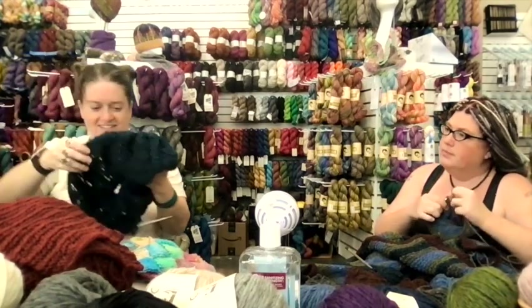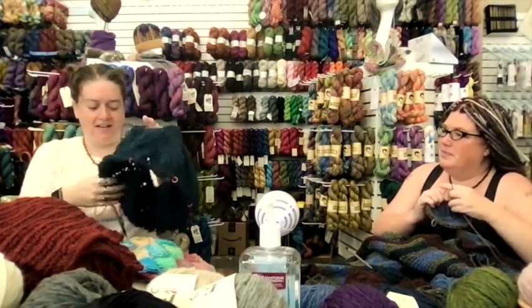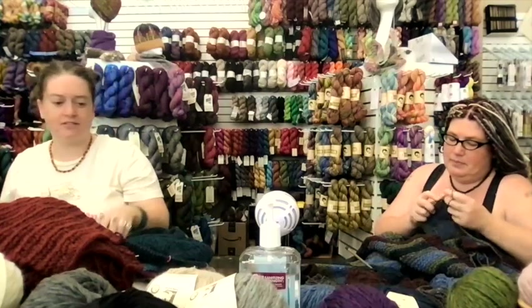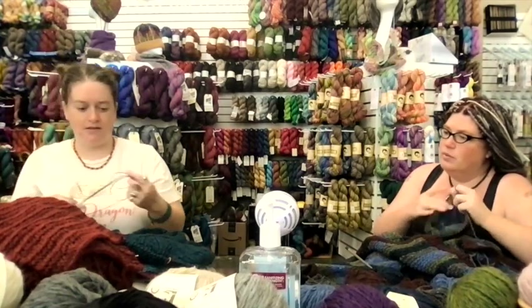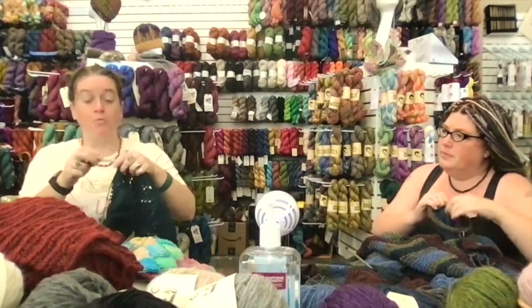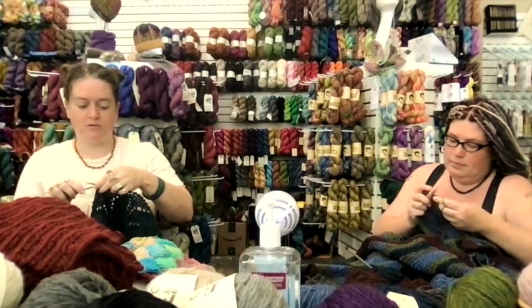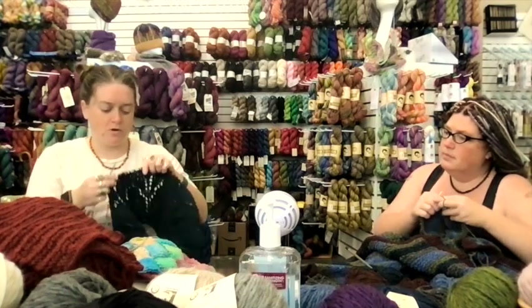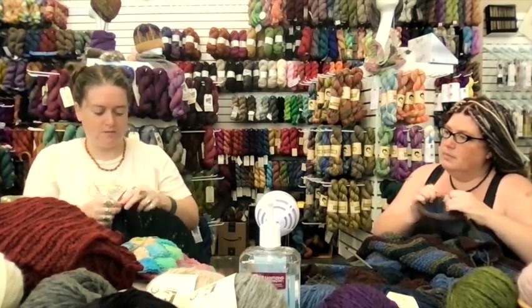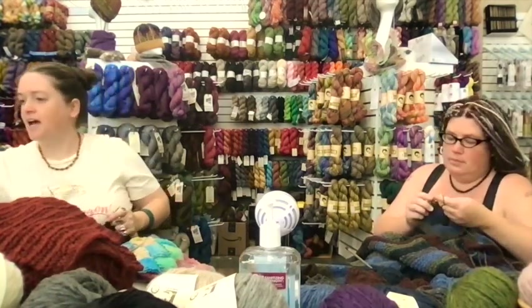I also started my sweater — the Lara pattern. I don't have a barbecord needle so I'm just slipping stitches carefully onto a random needle to show you. I'm almost done with the yoke; it was kind of addictive this weekend. It's on a size 11 needle so it won't go as fast as barbecord, but I'm being careful.